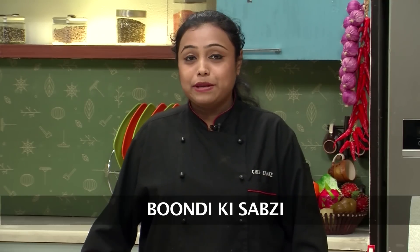Hello and welcome to Sanjeev Kapoor Khazana. My name is Zai and I welcome you to the series of Simple Indian Cooking. The recipe that I'm going to show today is a very simple recipe made with Boondi. The name of the recipe is Boondi Ki Sabzi. Let's quickly go ahead and see how it is made.